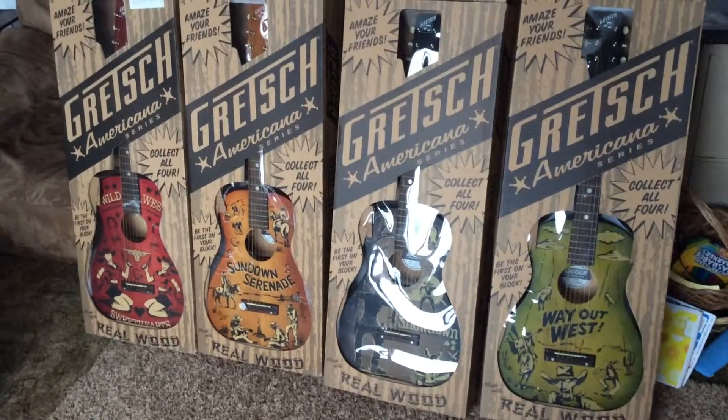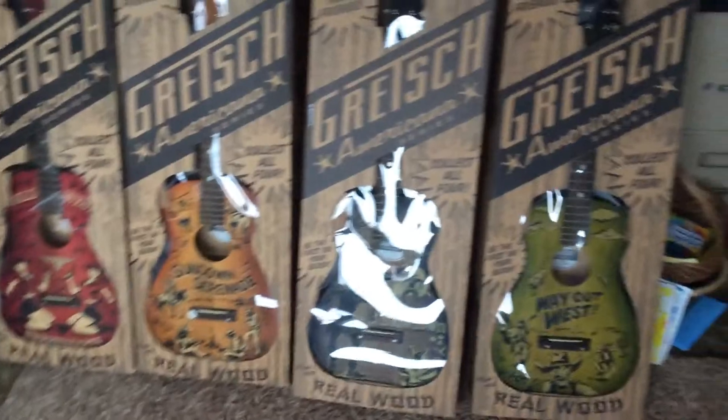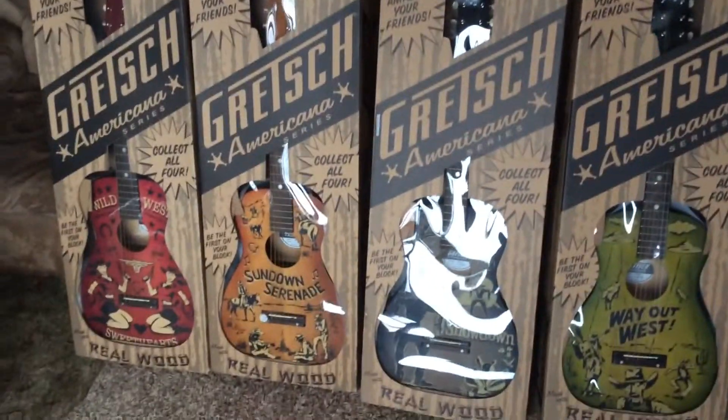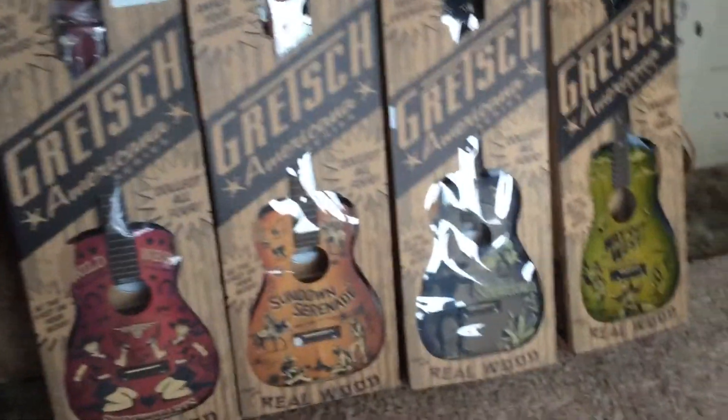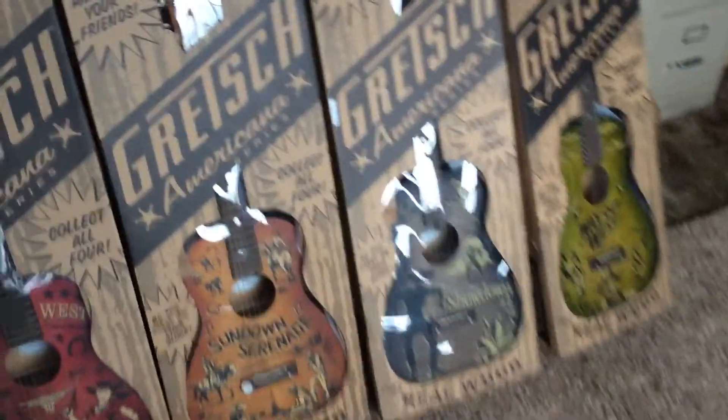Welcome back to another edition of Trogly's Guitars. Today we have a complete set of the Gretsch Americana series guitars. They are all complete in box and three of the four even come with their original shipping box.